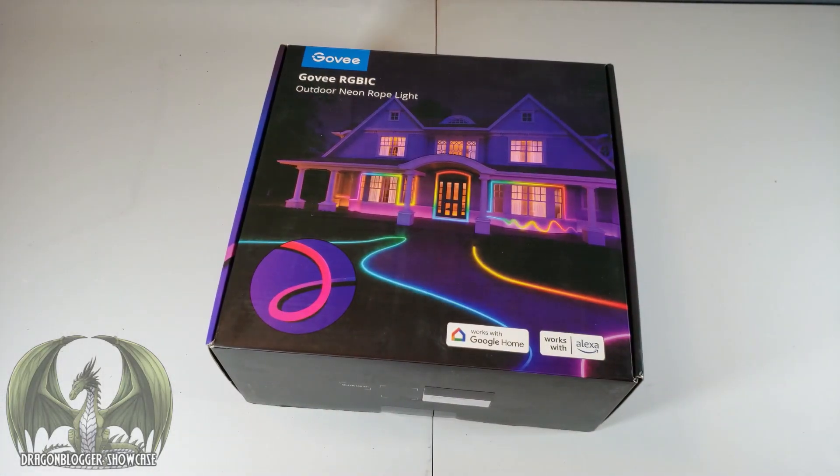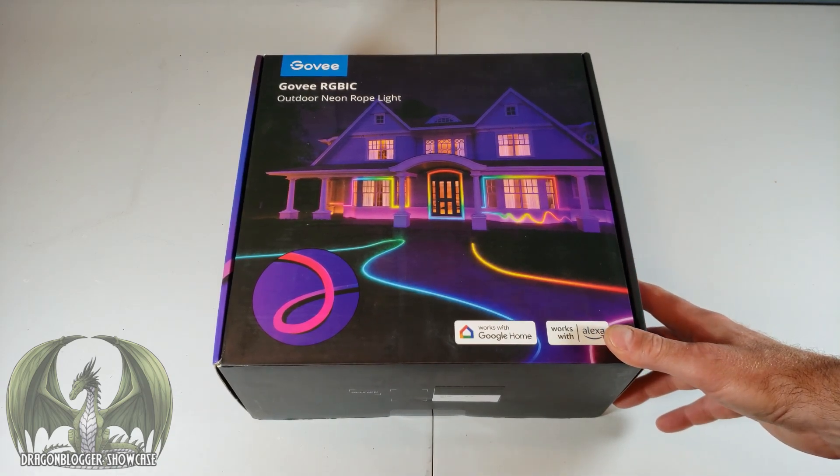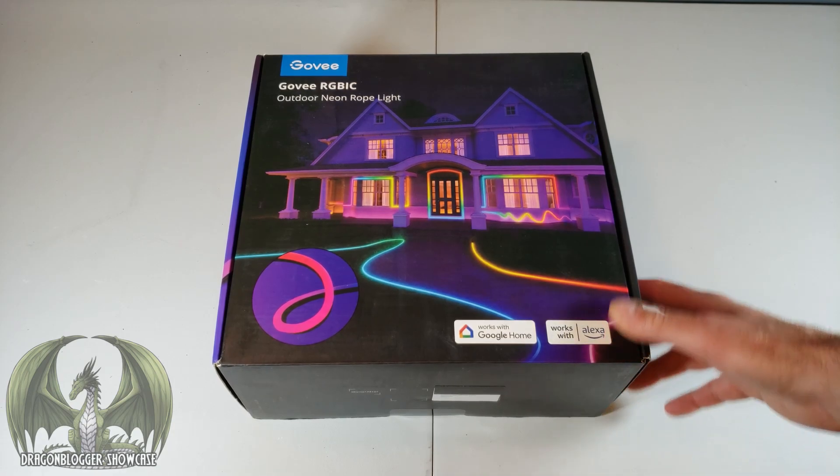PC Phil here for the Dragonbloggers, showcasing the Govi RGBIC Smart Outdoor Neon Rope Lights. This is the 32-foot option, which is IP67 waterproof rated.